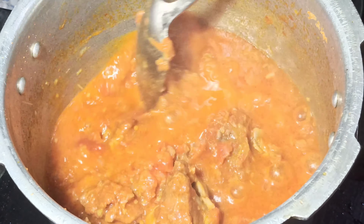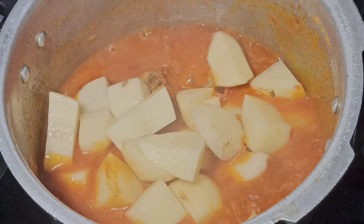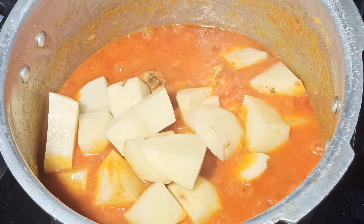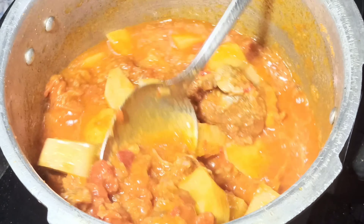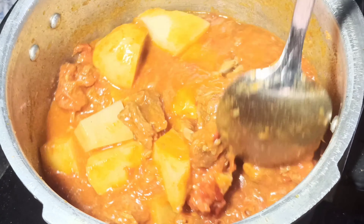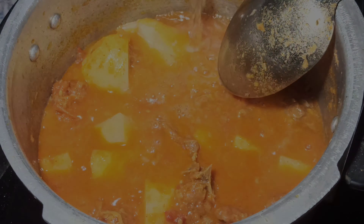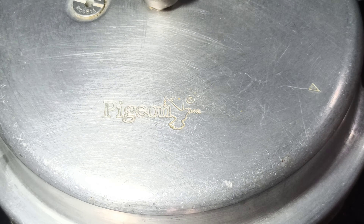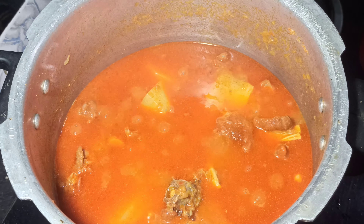Now after our mutton is cooked, stir continuously until your tomatoes are completely soft. Now add potatoes, mix well, and add half glass of water. Now pressure cook again for 2-3 whistles or until your potatoes are done.